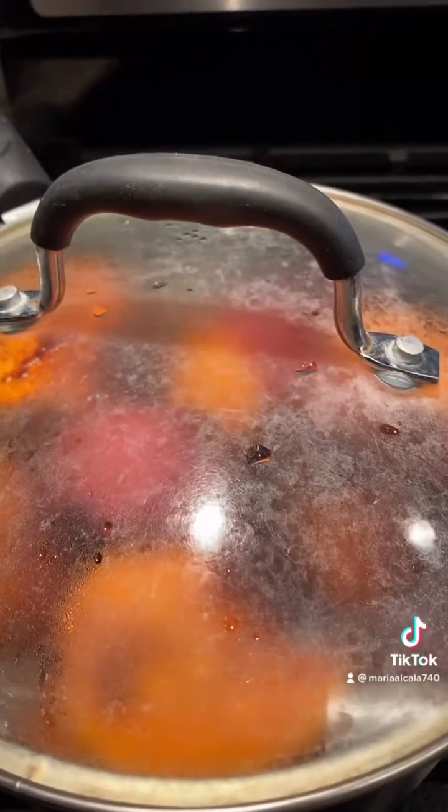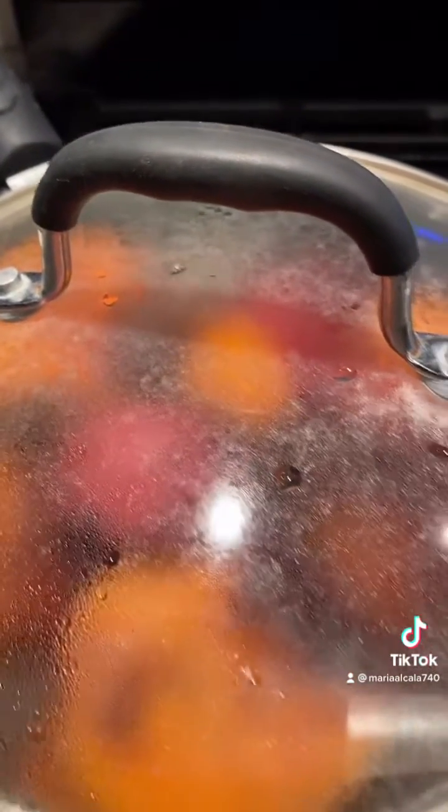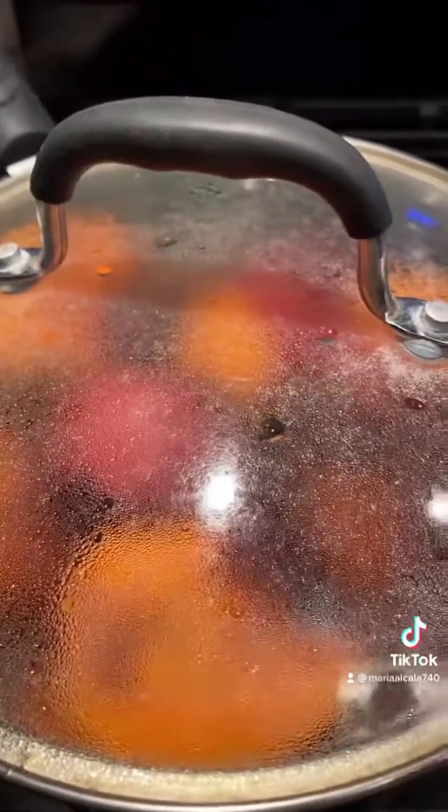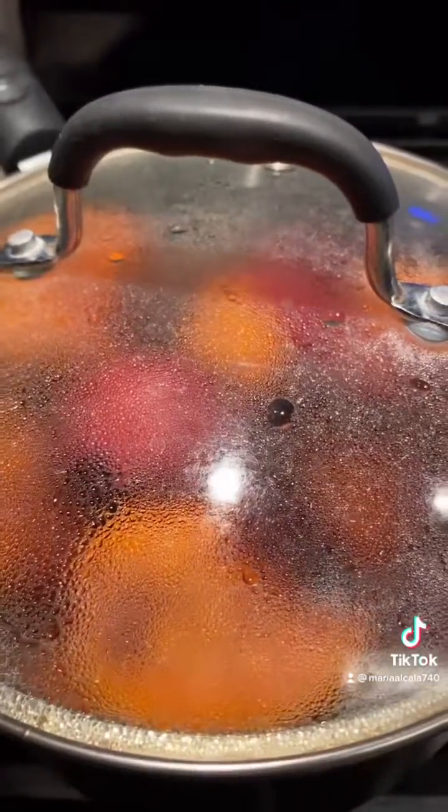When they're nice and soft, turn it off, let it cool off, and then you can just serve it with anything. You cannot go wrong with this — they're super delicious and easy to make. Love everyone, God bless everyone.